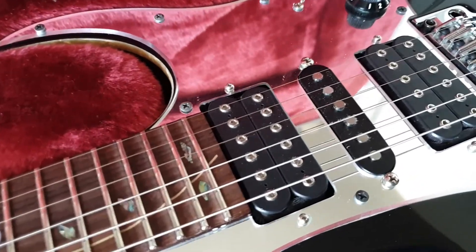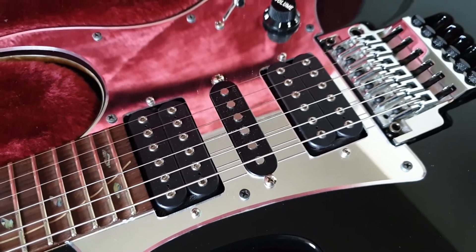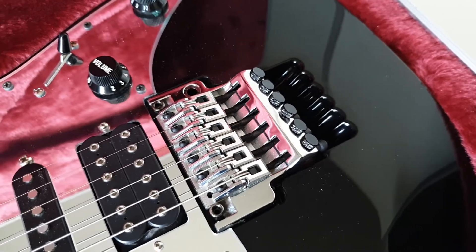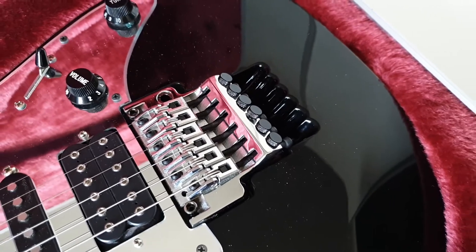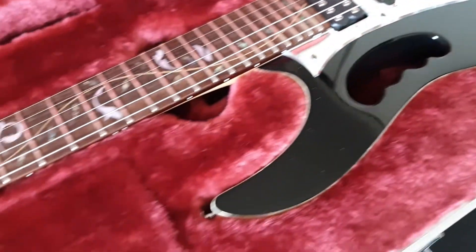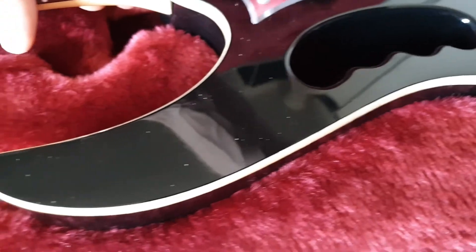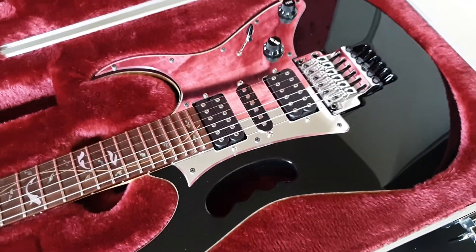Mirror pickguard. These are DiMarzio Breed pickups, not Evolution. Similar voicing but not the same pickups, and they sound different — but really cool, in my opinion. This being a 2010 model, it has the classical Edge tremolo — not the Edge Pro. Somehow people prefer this, and I'm really indifferent about it. What this guitar also has that I really like is binding. It looks ungodly gorgeous — I'd say it's even more beautiful than the white one, even though the white one is pretty much the classic when it comes to Steve Vai.